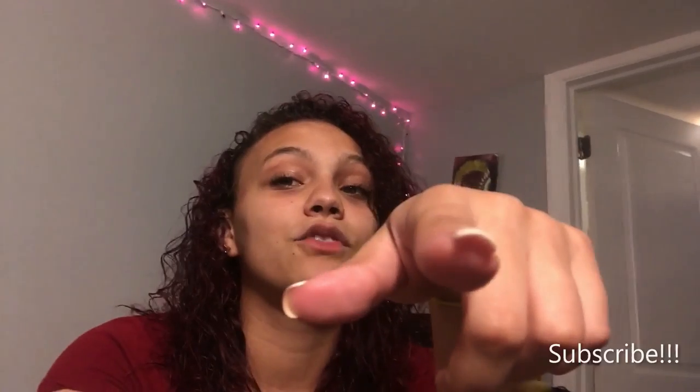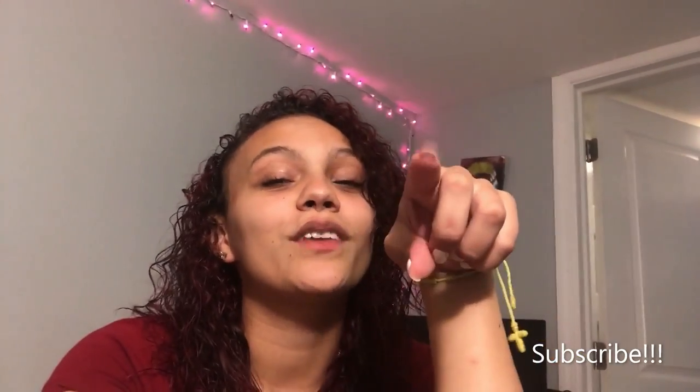Guys, I hope you enjoyed watching my transformation. If you have any tips on how to keep my hair healthy, or if you need any more information on dyeing your hair, feel free to comment. Y'all already know what to do — drop some likes, drop some comments, hit that subscribe button if you're new, and turn your notification bell on. We will see you next time. Bye!